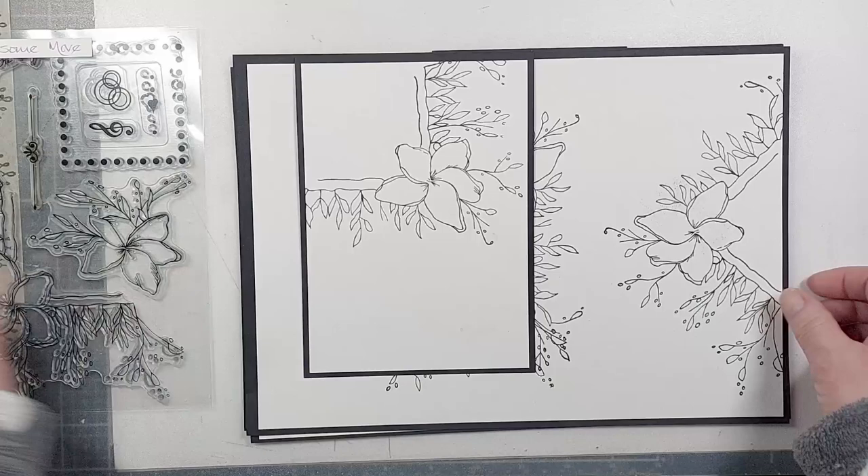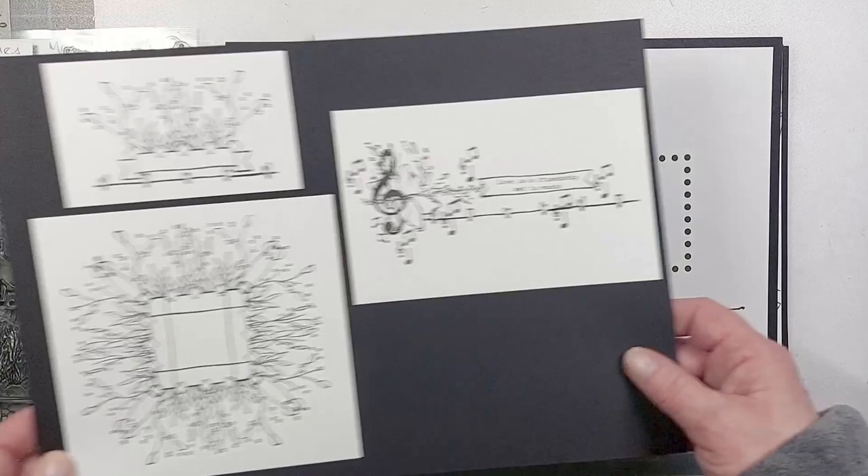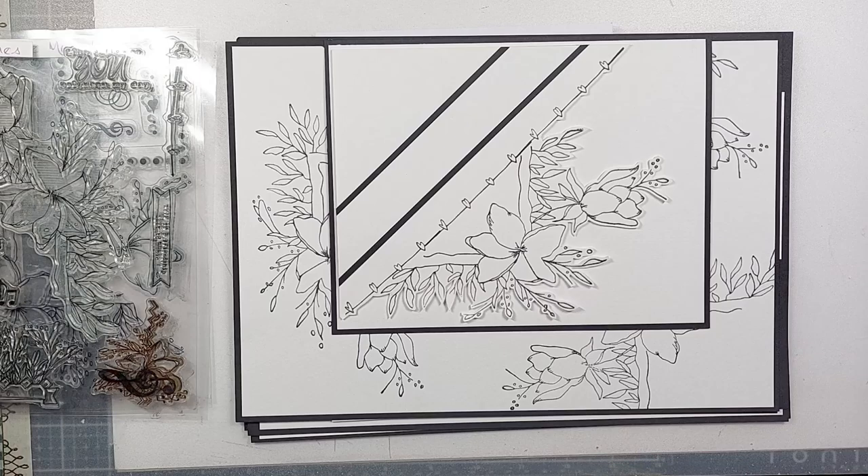I haven't shown you boards that combine absolutely everything together, but when you combine them the possibilities become endless — you can create multiple frames using different stamps and build them up in lots and lots of different ways.